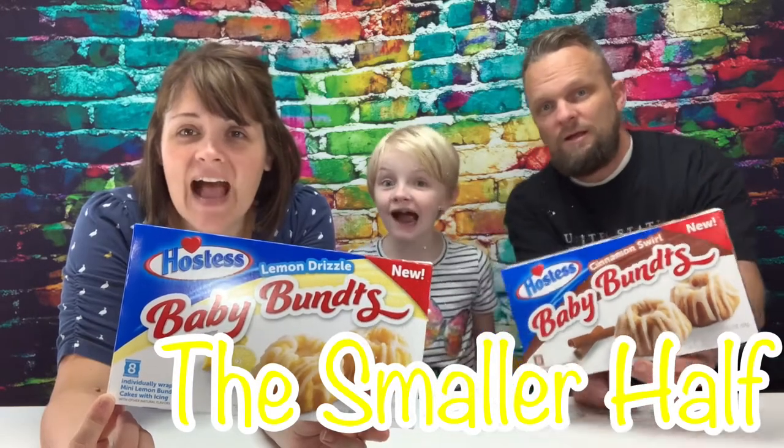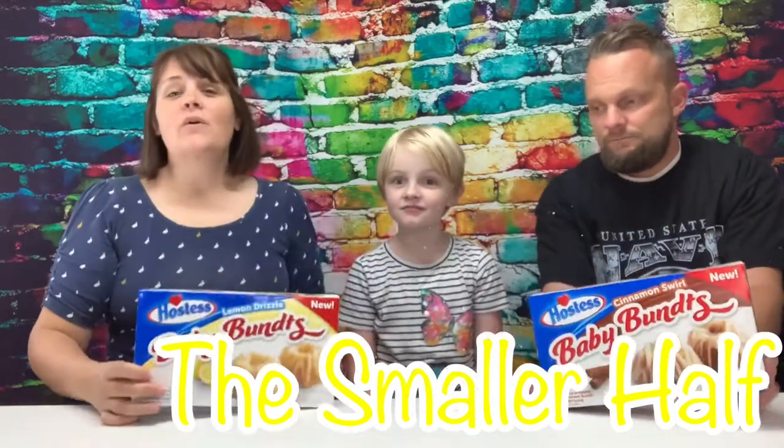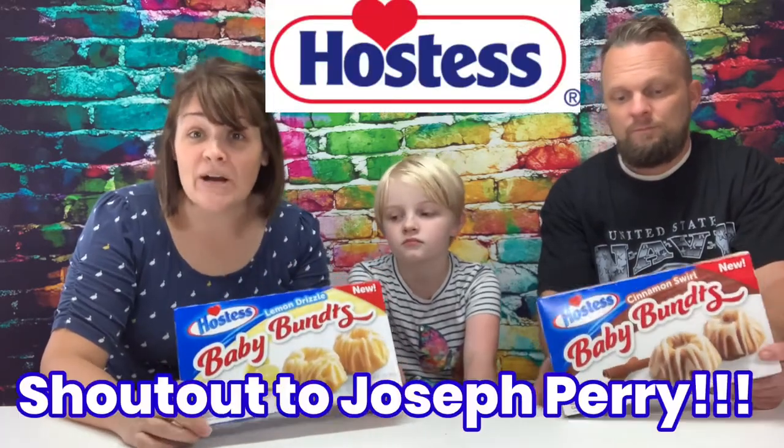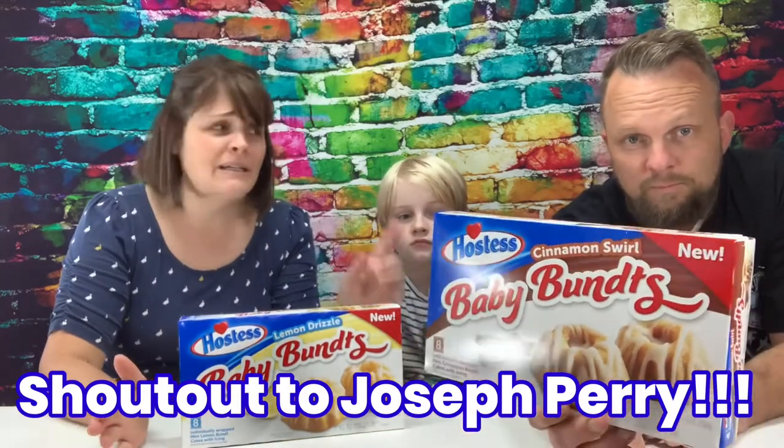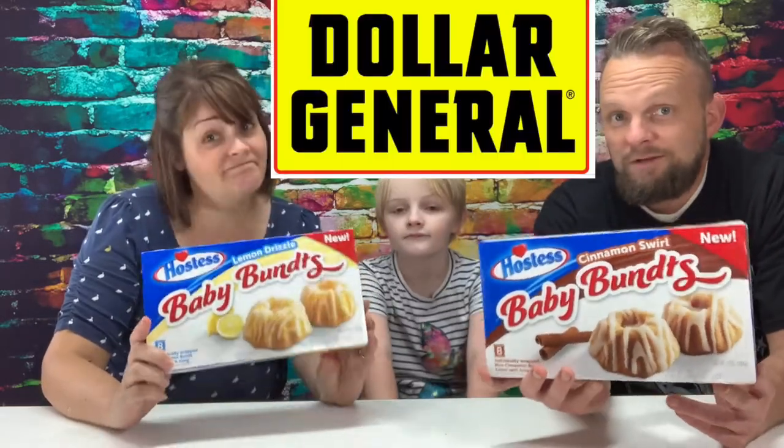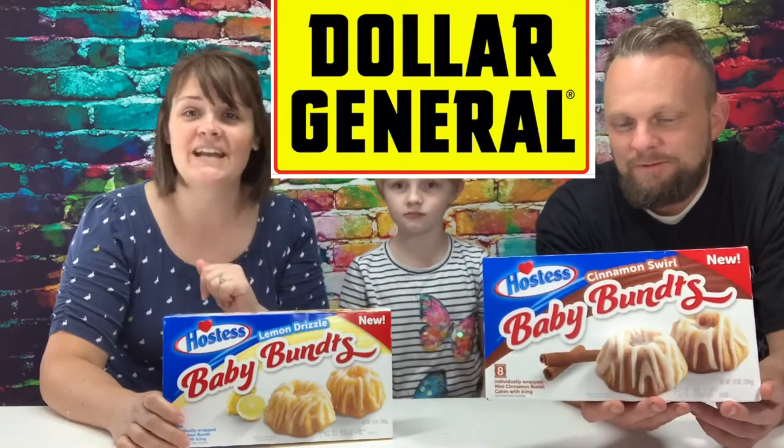Welcome back to The Smaller Half! A little while ago we had a comment from one of our subscribers, Joseph Perry, and he was asking us to look for these in the store and do a taste test of these Hostess Baby Buns. Thanks so much, Joseph — we appreciate it, and we're sorry it took us so long to find them. Ben was looking constantly, our Walmart does not carry it. We finally found these at Dollar General.